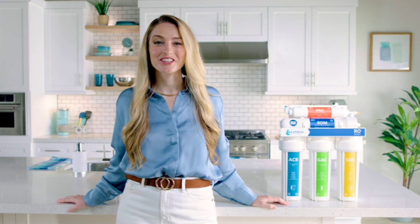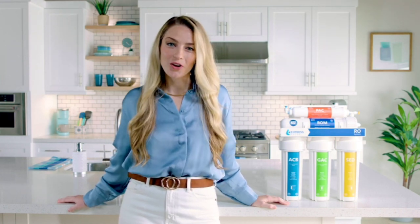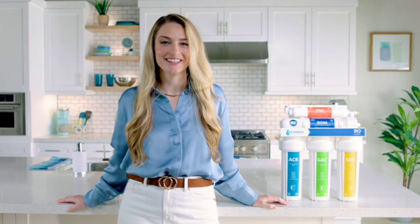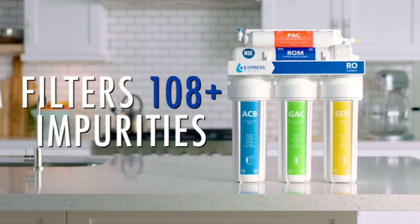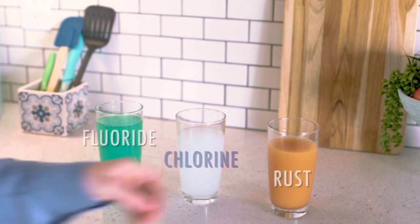That's why I made the switch to the Express Water Reverse Osmosis System, an easy-to-install water filtration system that leaves your water pure, clean, and great tasting. This powerful little guy filters over 108 impurities that are secretly polluting your water, like fluoride, chlorine, rust, and other unmentionables.